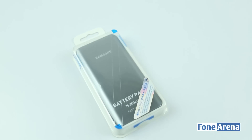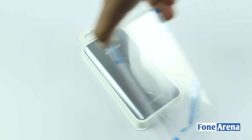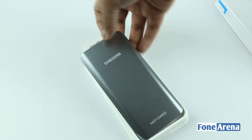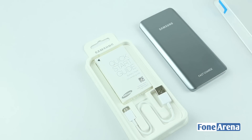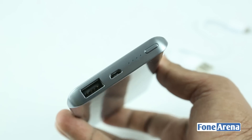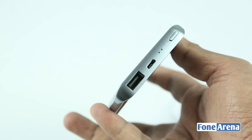Let's open it now. We have a glossy 5200 mAh battery pack in silver color. Beneath that we have a short USB cable as well as a user manual. We have a full USB port, a micro USB port, and a charging indicator at the top.